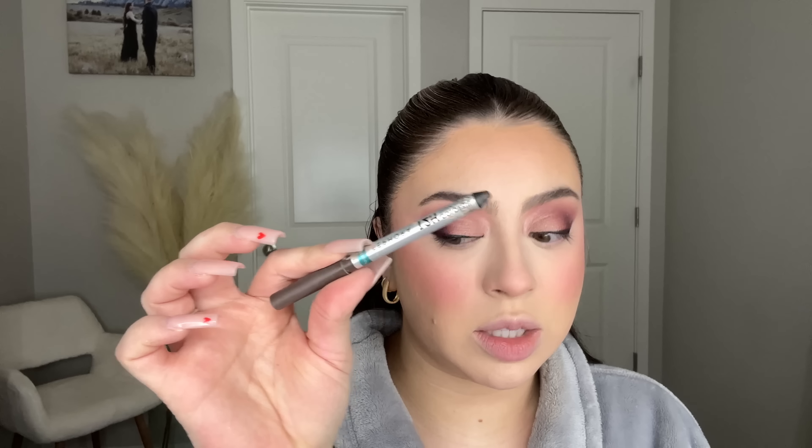Now I'm moving to the lower lash line — everyone does this differently, some people leave it bare. I'm using a Sephora Collection brown crayon eyeliner to tightline and do the waterline. Because I have really big eyes, if I don't tightline, you can see a gap between my liner and lashes that I hate. Whatever eyeshadow colors I used on top I'll use to blend out the bottom as well.